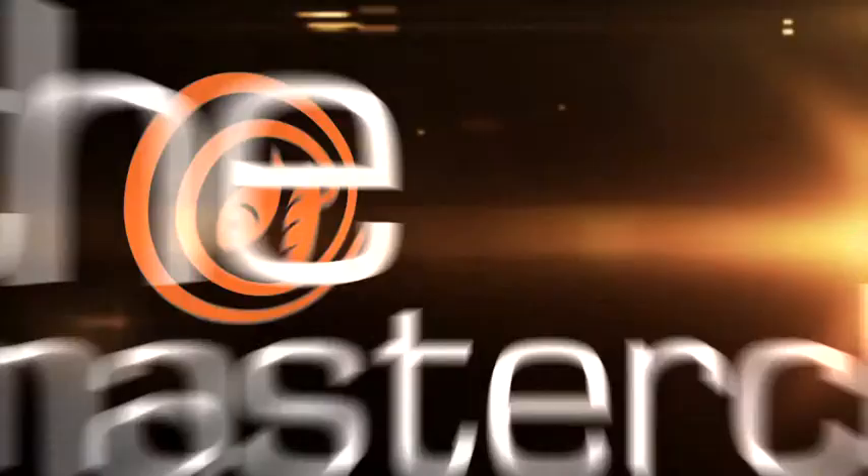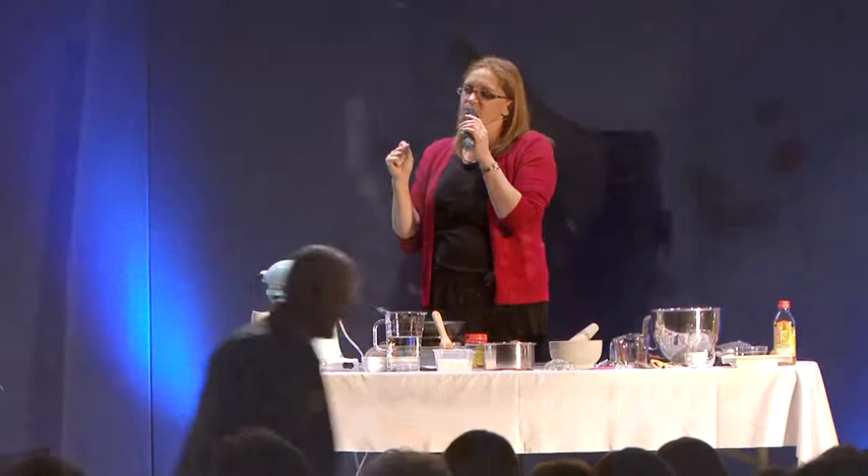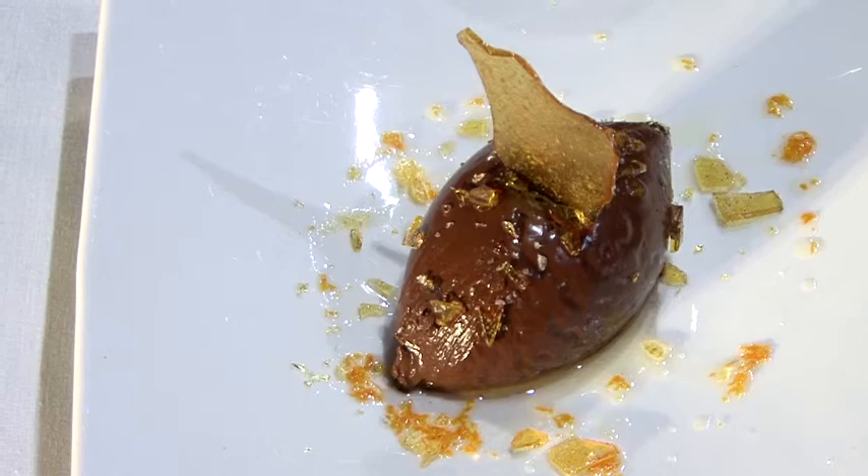Ladies and gentlemen, we want to welcome back to the stage Kate Brax. She's going to walk us through and talk us through some cheese. So what we're going to do is we're going to make a rich dark chocolate mousse with a mandarin oil and spiced praline.